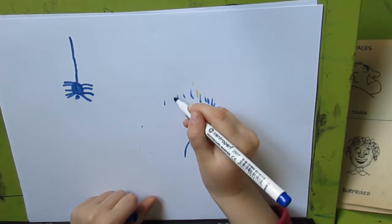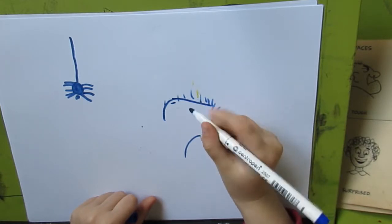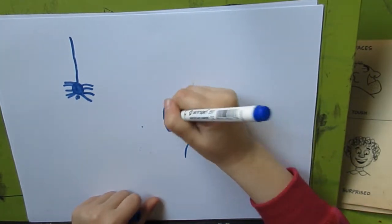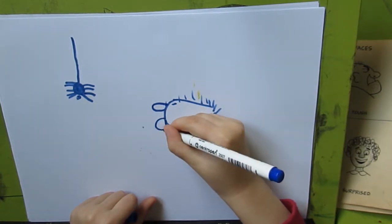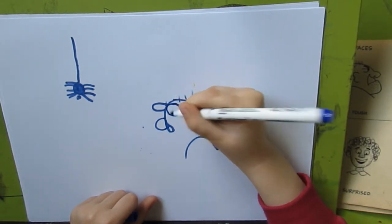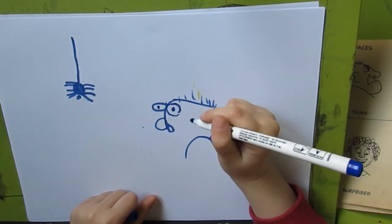And now we are going to get up like that. And now — the nose like this. And the eyeball like that. And another eyeball like this. And the little eyeball is inside.